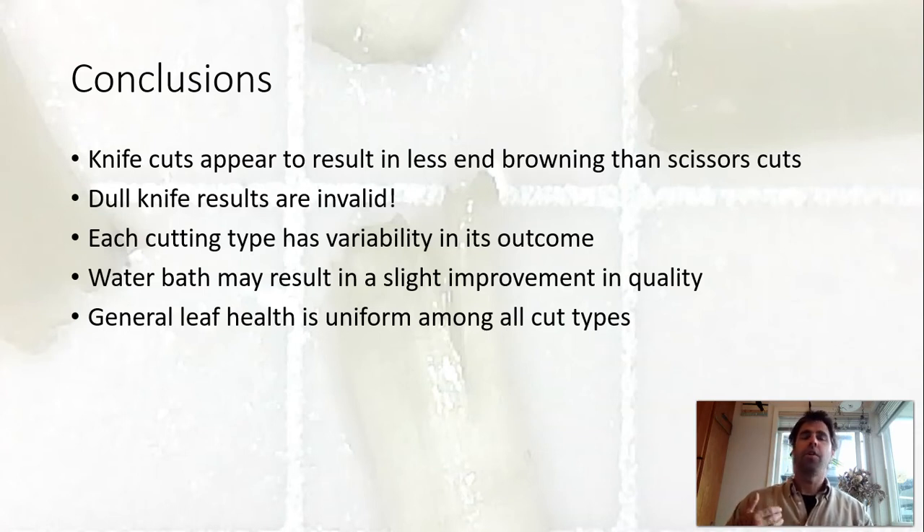The water bath maybe resulted in a slight improvement in quality, and from experience it is generally a very big improvement in quality with sunflower, though others have had luck without the water bath. General leaf health was uniform among all the cut types — as I was handling them, they all had about the same level of firmness with no browning or deterioration on the rest of the stem or on the cotyledons. The browning on the end wasn't creating a cascading effect up into the stem. That may change if you're looking at a two-week storage time.